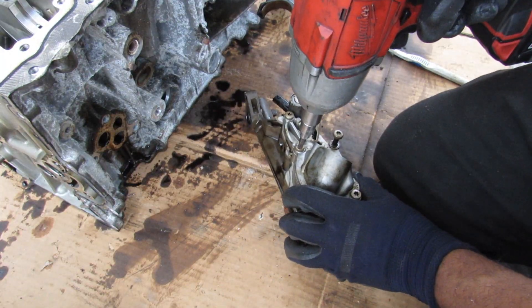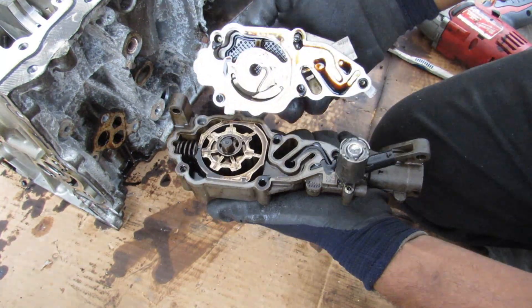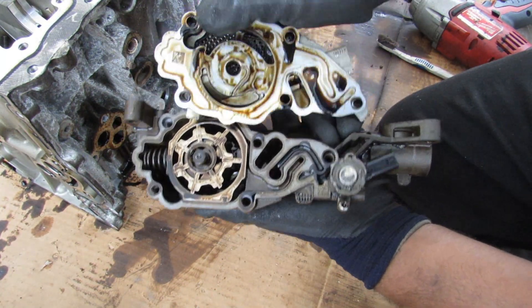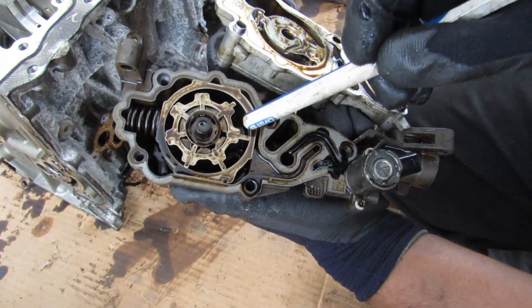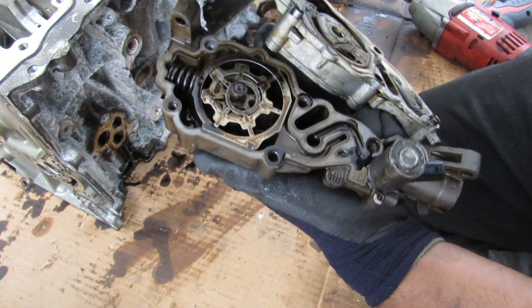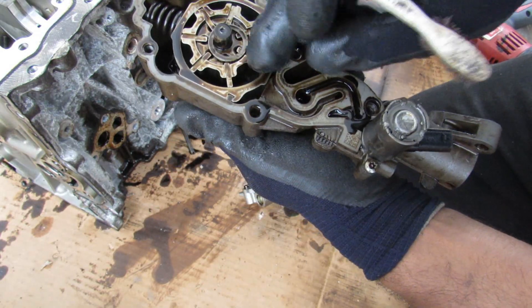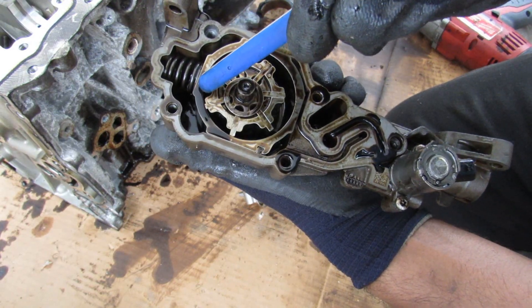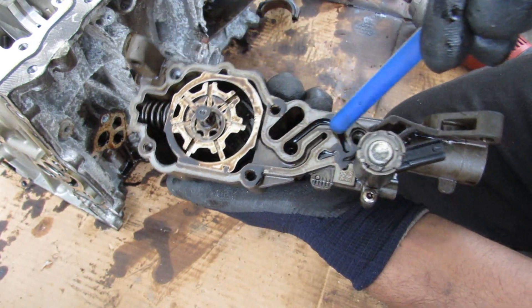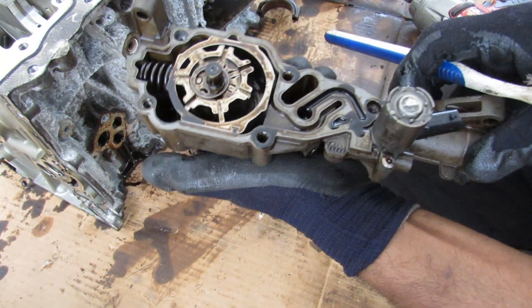Let's see what's inside of this oil pump. You can see the screen inside — it doesn't look clogged. Inside you can see it's a vane-style oil pump. When you rotate it, the vanes slide out due to centripetal force, and that's what allows oil to enter — it gets squeezed out, then travels out past the oil pressure switch to feed the oil galley.